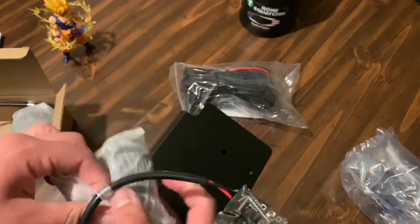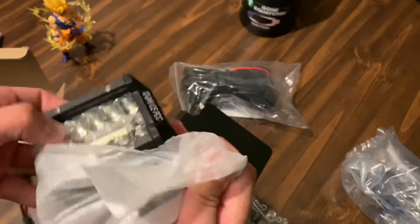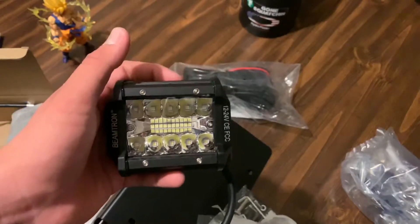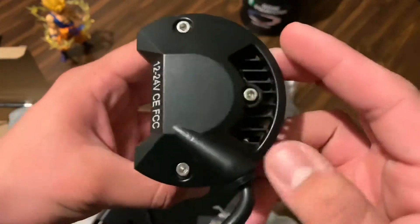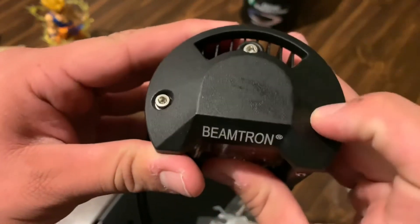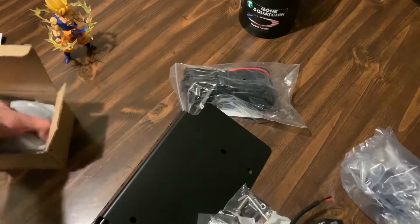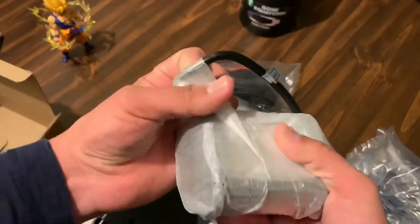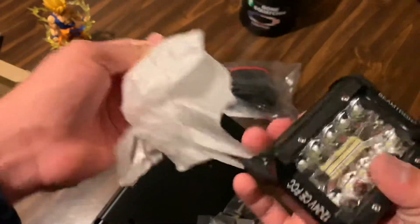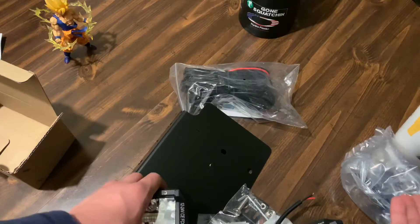As for the lights, I was unboxing them here. Similar design to the OLEDro lights I had purchased before for my own truck. These Beamtron ones had a really nice inside design — multiple LEDs, very similar layout, and they were very sturdy. It came with everything. There's a little scratch on it but it doesn't matter since they're going on a truck. We'll go ahead and open the second one here. From what I can tell they look good, they're sturdy, and they look ready to go. We're going to install and review these lights in the next video.